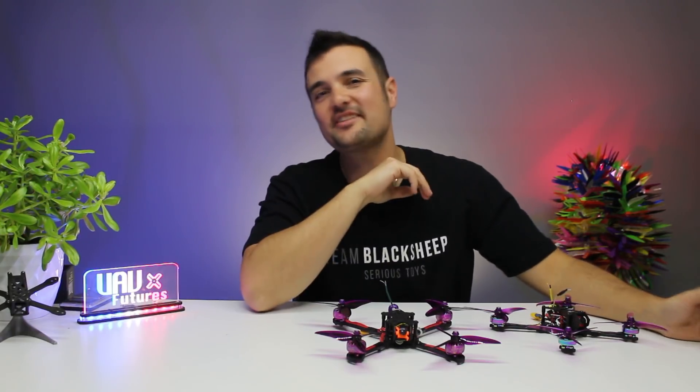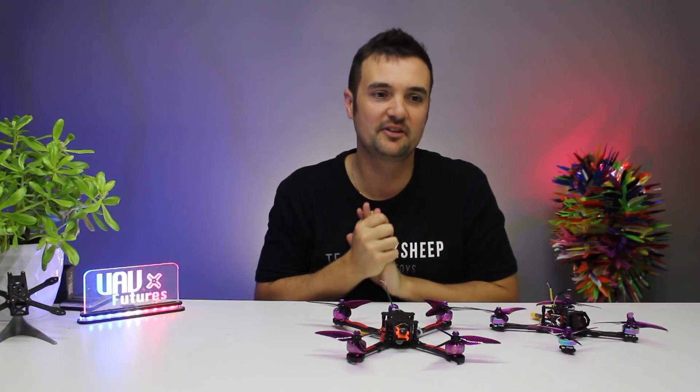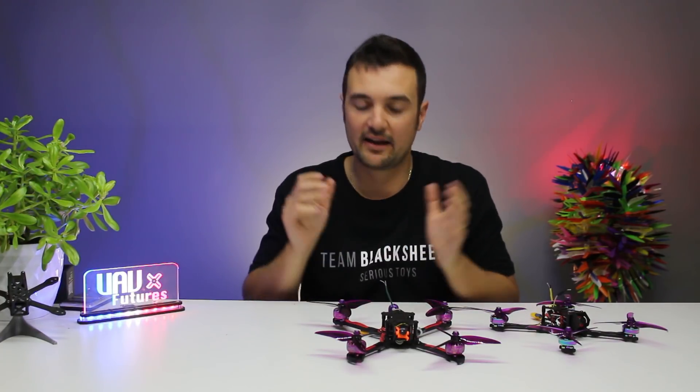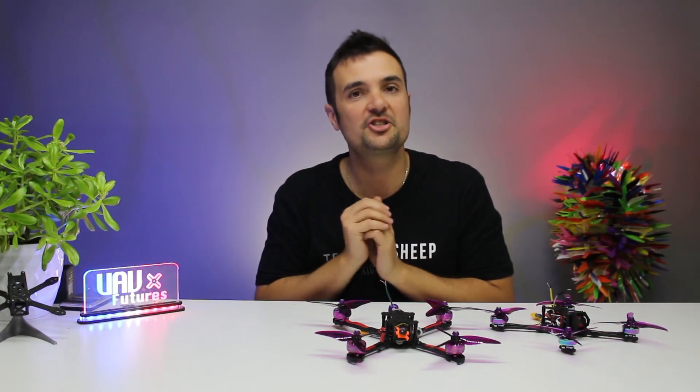Hey, Stu from UAV Futures here. Today we've got a super easy guide — we're going to be updating Betaflight. Most of you guys might already know, but some newcomers might have no idea. And definitely if you haven't tried out Betaflight 4.0, people are raving about it — go check it out.